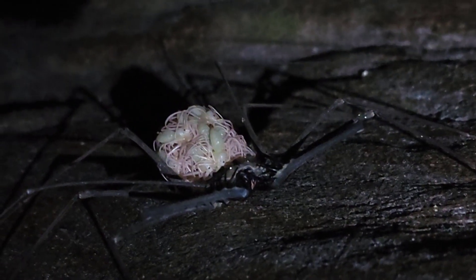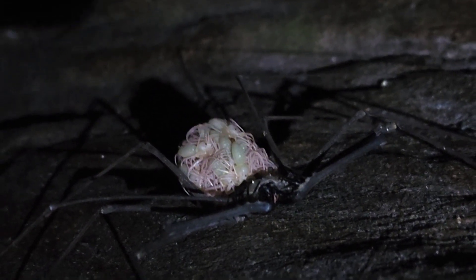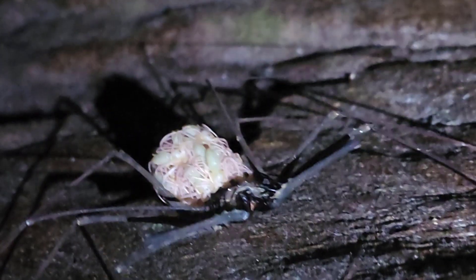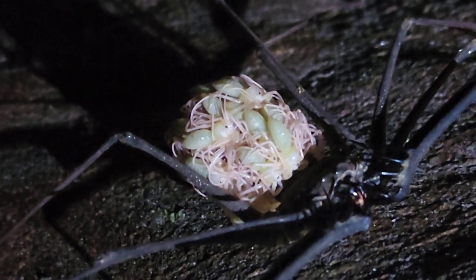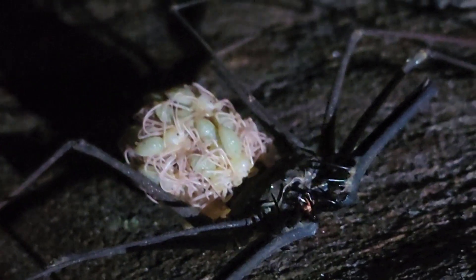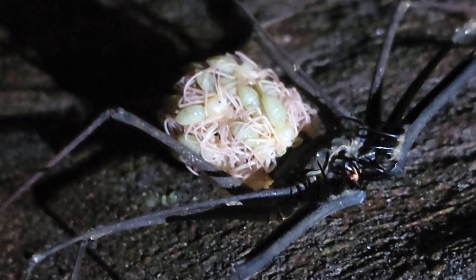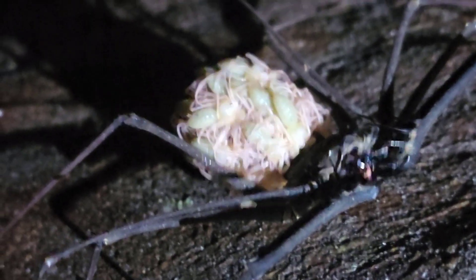All of that green and white noodley appendage mess are all of her babies, and you'll see in this video you can actually see their little black eyes. Those babies are so delicate at this stage that if they fall off, or if they don't actually make it onto her back after hatching from the egg sack, they'll die — they just won't make it. Very fragile.